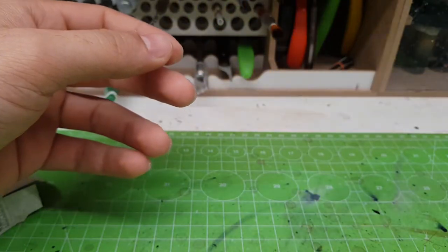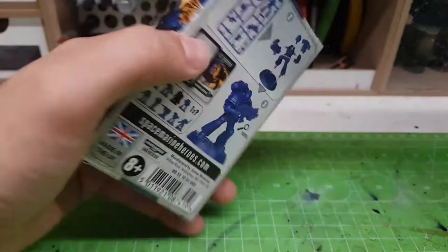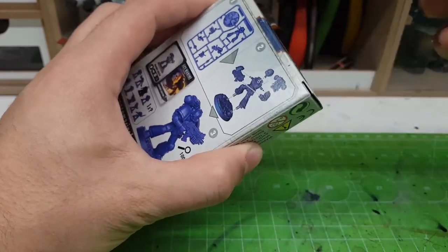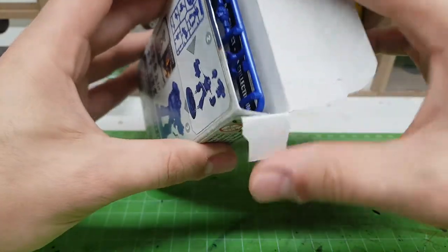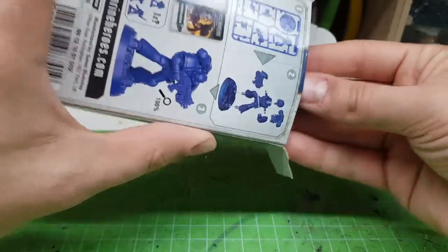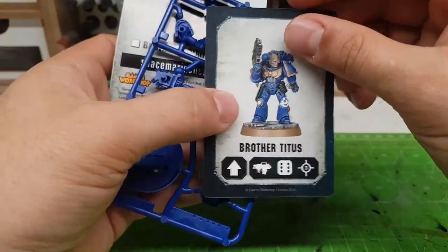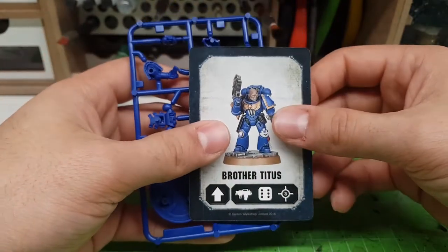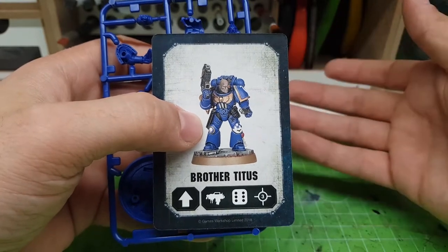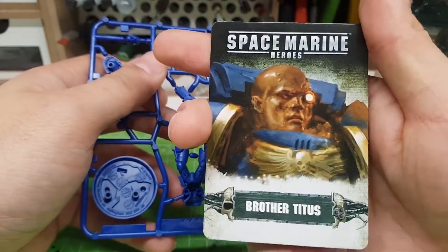So we have six out of nine — we still need to find three. I have three boxes left, so I hope to find the captain. Next box... I don't think this is the captain. This is Brother Titus. We don't have him yet, so that's good. But Titus — isn't that from the game? He looks different here, like a Salamander.